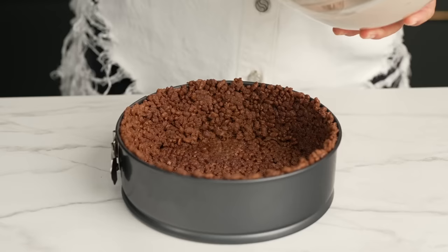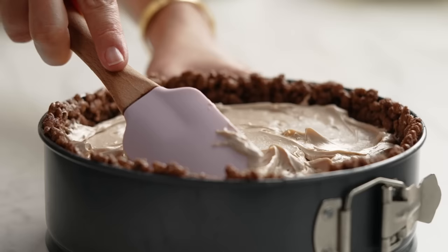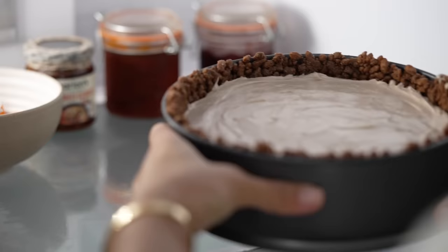Spoon the filling into your firm biscuit base. The great thing about this cheesecake is that it doesn't need to bake — that's a whole other headache. Just smooth it all out and pop it into the fridge. You do need to wait until the next day, but patience is a virtue.